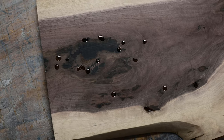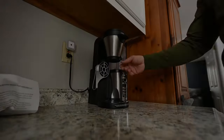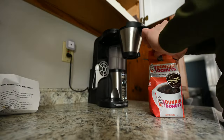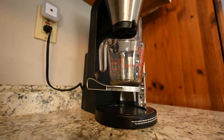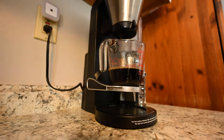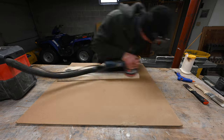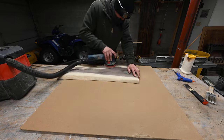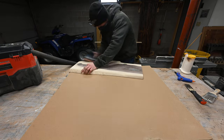You can see that black epoxy — it looks real nice. While the CA glue was drying, I brewed up a really really strong cup of coffee. I don't think I quite did it strong enough, but it worked well enough for what I needed. Once the CA glue was dry, I went back and just sanded it with my random orbital sander and sanded it smooth.